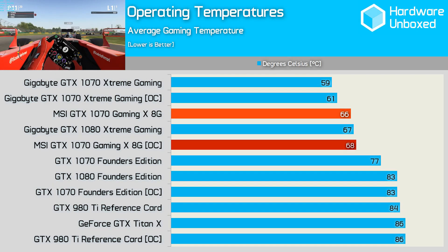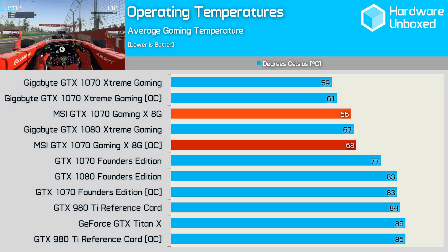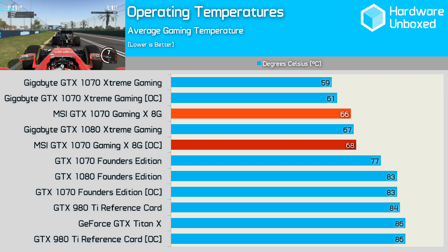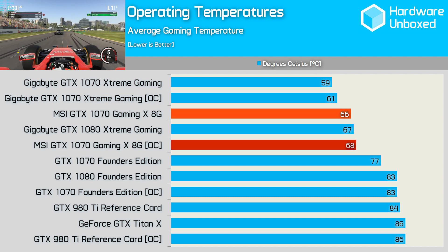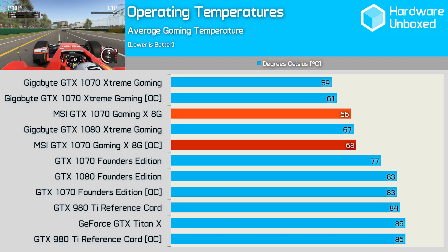The higher power draw explains why the MSI Gaming X produces such impressive overclocked results. Surprisingly, despite the increased power draw when overclocked, the Gaming X only ran 2 degrees hotter than its stock configuration. At 68 degrees the card was quite cool compared to the Founders Edition's 77-degree stock operating temperature. It did run hotter than the massive Gigabyte Extreme Gaming card, which managed to stay below 60 degrees using the factory overclock.